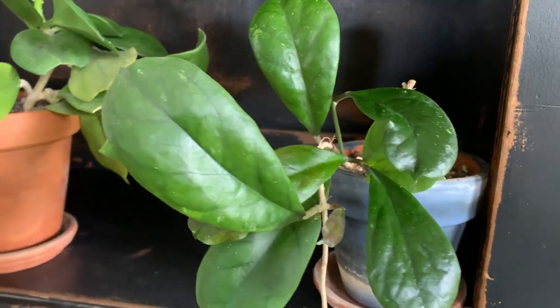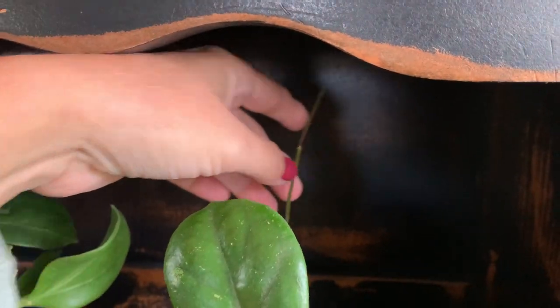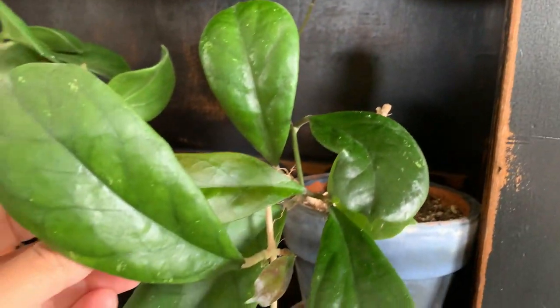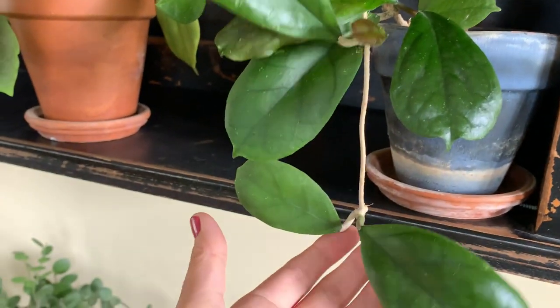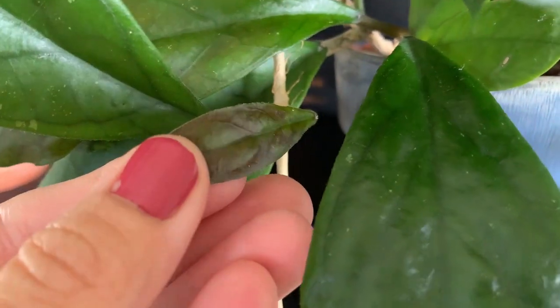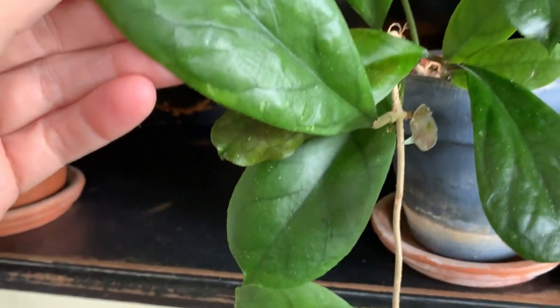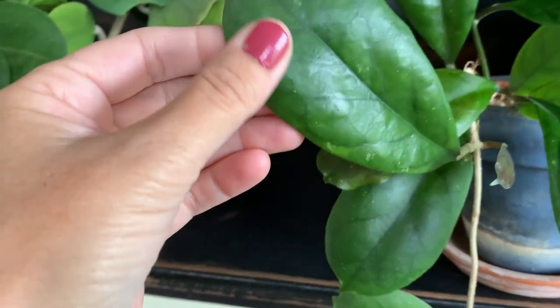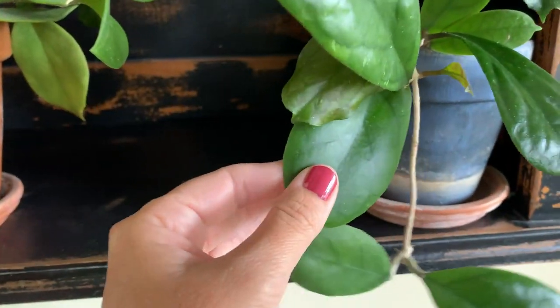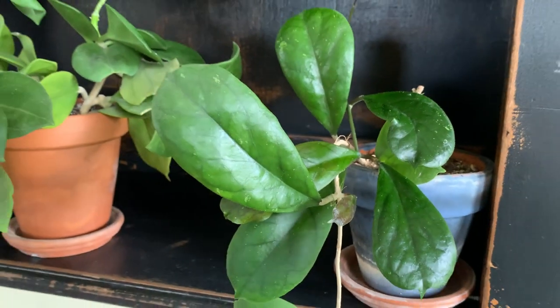This one here's the Hoya viola — I love this one. It's got a big shoot coming out and I've taken so many cuttings from it for other plants. I love the new leaves because they come in really kind of reddish looking, then they grow up, get pretty stiff, and they're fuzzy underneath. It's a neat plant.